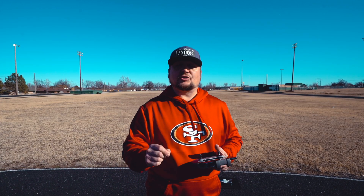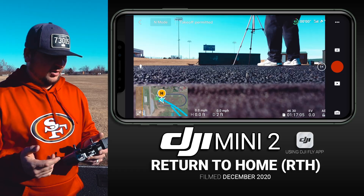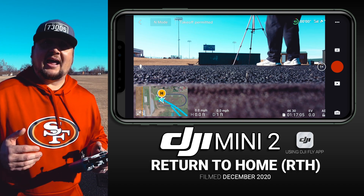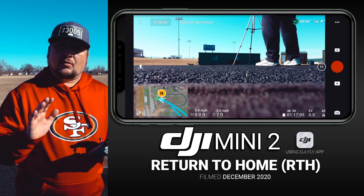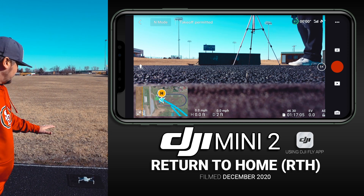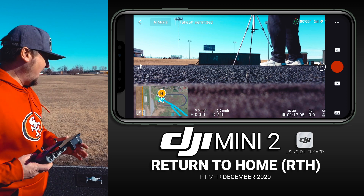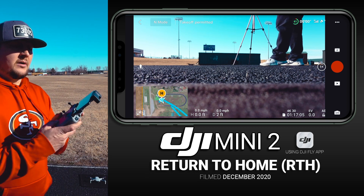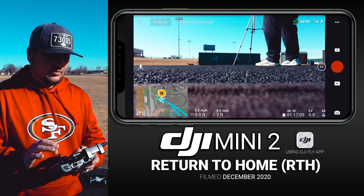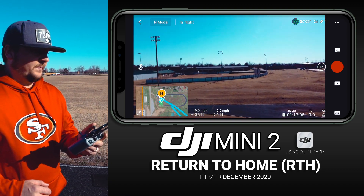First things first — before we take off, we want to make sure we have our home point set, because that's how the drone knows the coordinates to return to. As you can see on my interface in the DJI Fly app, there's a yellow H, which signifies that our drone has a home point stored. I have my drone on a car mat — that's where it's taking off from — and we'll see how accurately the Return to Home coordinates bring it back, completely hands-free once initiated.